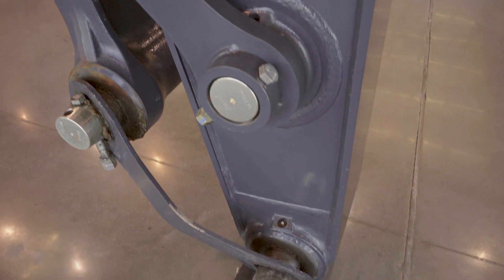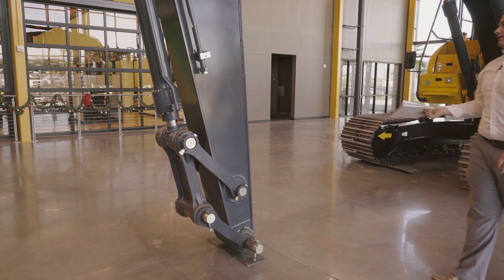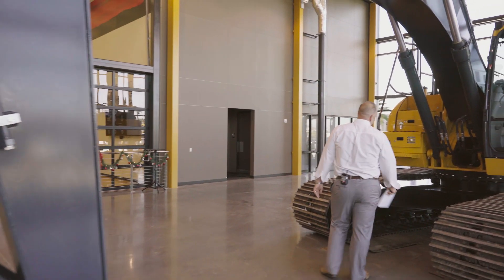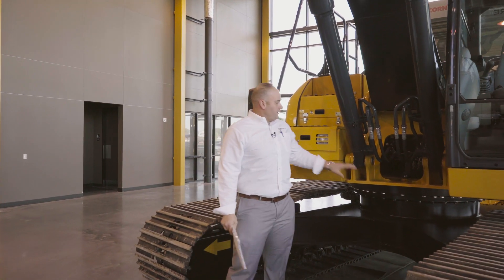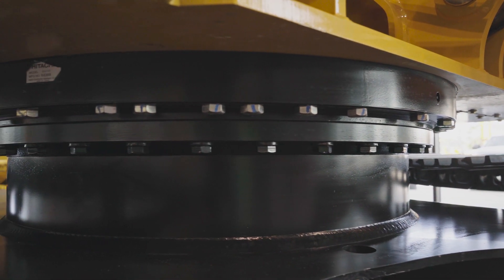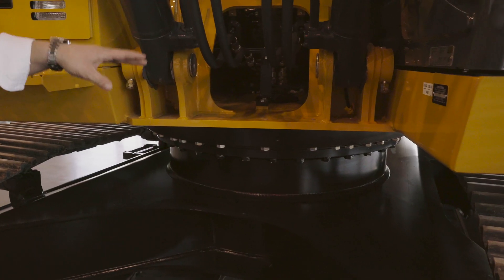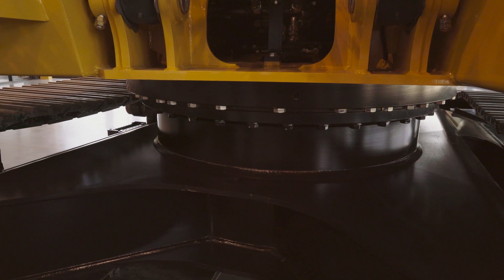Oil-impregnated bushings at the end of the stick to extend life. Moving to the center section, John Deere's exclusive swing baron design features a top and bottom seal with a 500-hour maintenance interval, greased every 500 hours at a very strict 45-degree rotation.